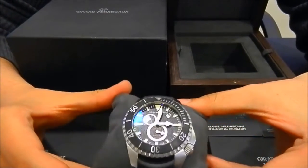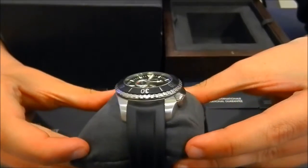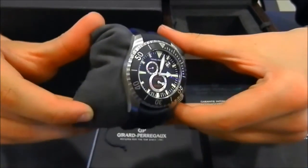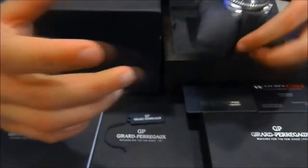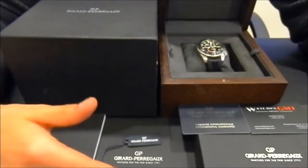It has the strap and bezel in rubber. The watch is in good condition. It comes with box, papers and certificates.